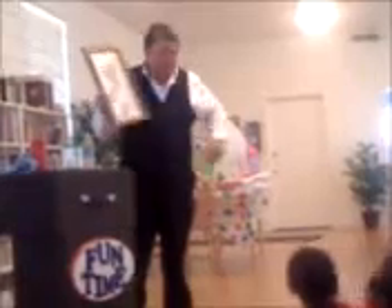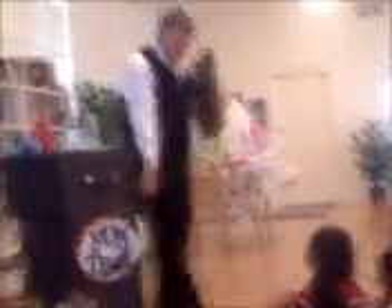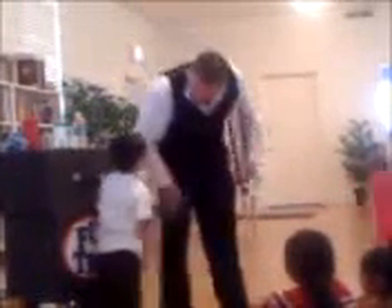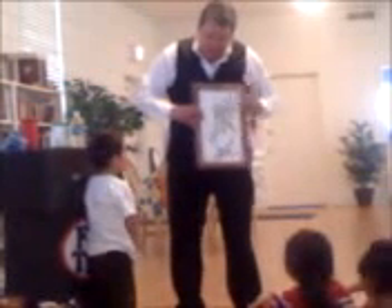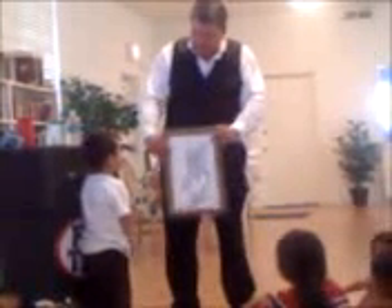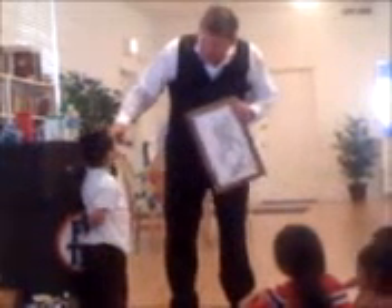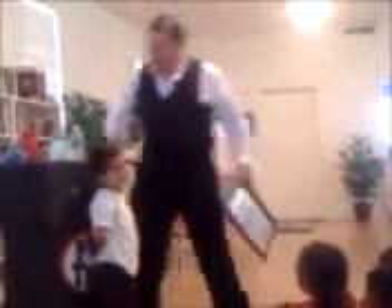It didn't work. You know what? I'm going to need somebody to help me. Why don't you come stand right up here in front of the table. What I'd like you to do is take your magic wand and wave it over the picture three times. Your real magic wand. You didn't bring one? Do I have to bring everything? I did bring one — you can use one of mine.